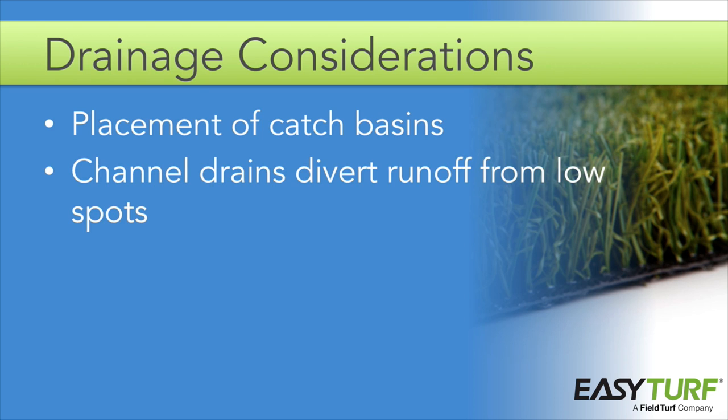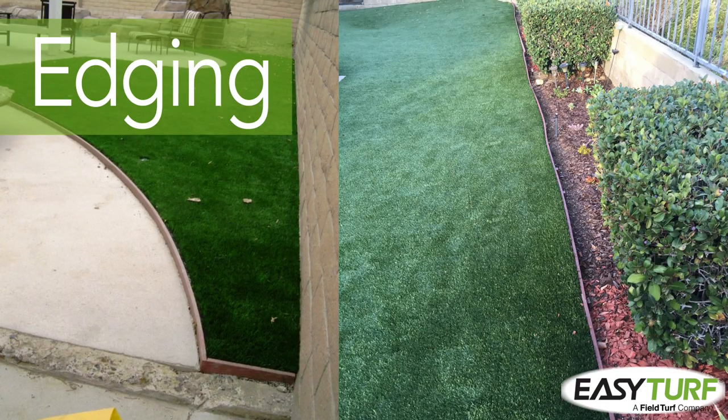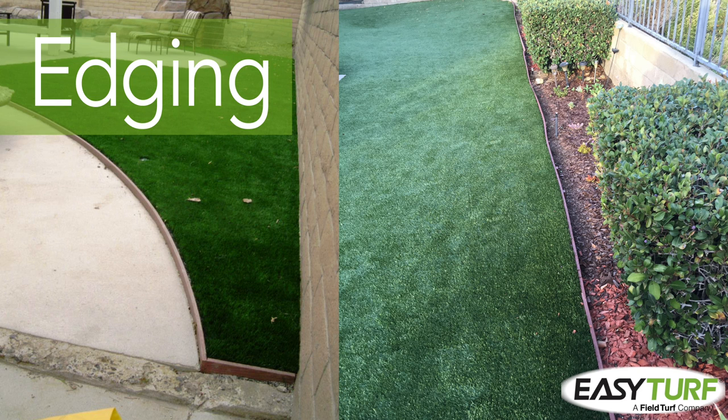At low areas next to concrete or pavers, or in troughs in the installation location, channel drains can be used to divert runoff away from the turf area or out of the low spot. Be sure to install any drainage before installing the artificial grass — digging up the turf to install drainage later is labor-intensive and could damage the turf.